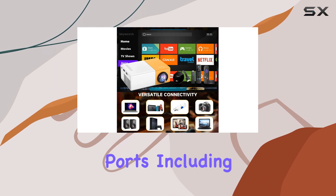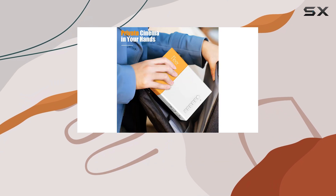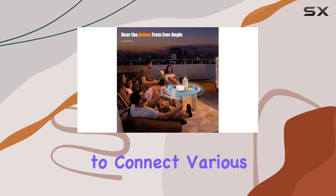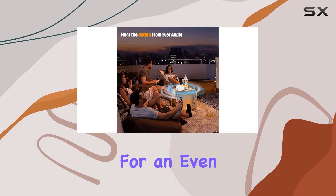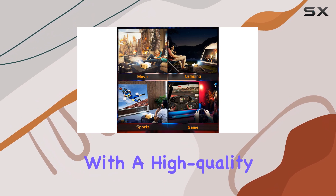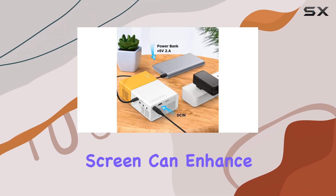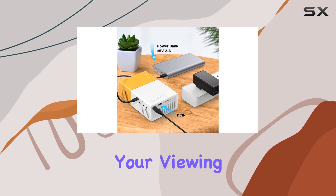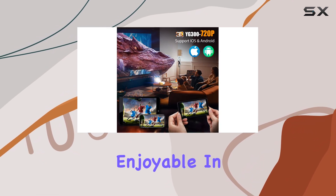The projector also offers versatility with additional ports, including a micro SD card slot, HDMI port, and USB port, allowing you to connect various devices effortlessly. For an even better viewing experience, using the projector with a high-quality vinyl projector screen can enhance the colors and overall image quality, making your viewing experience truly enjoyable.